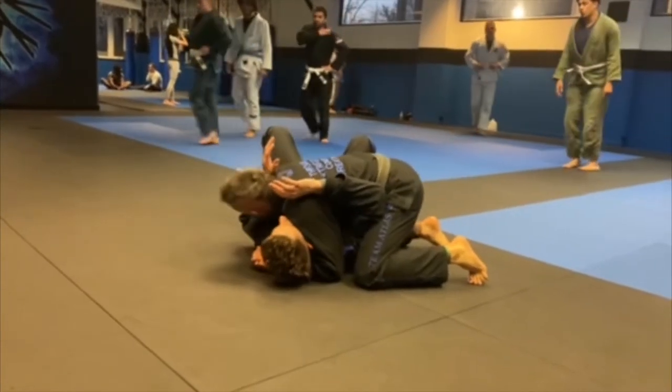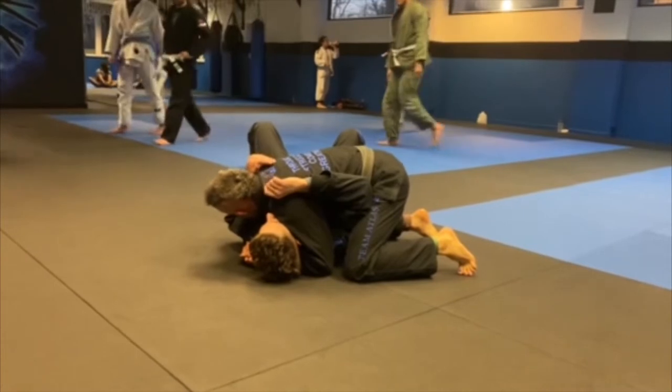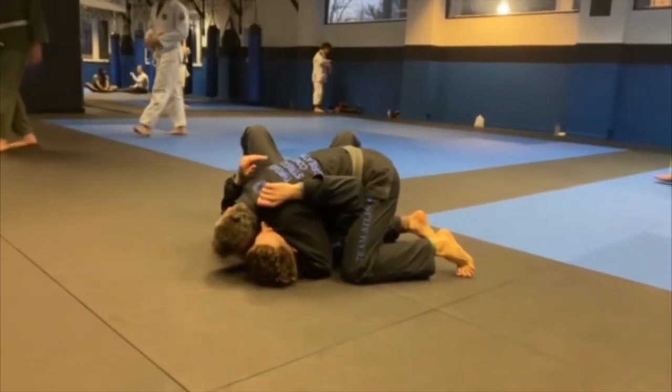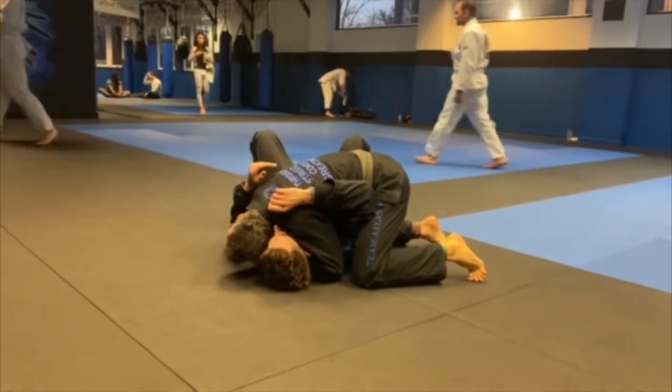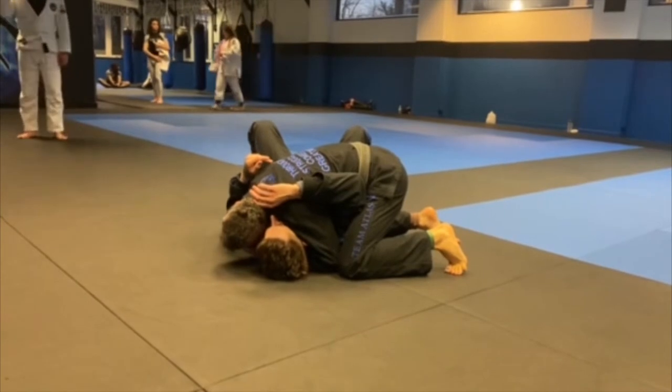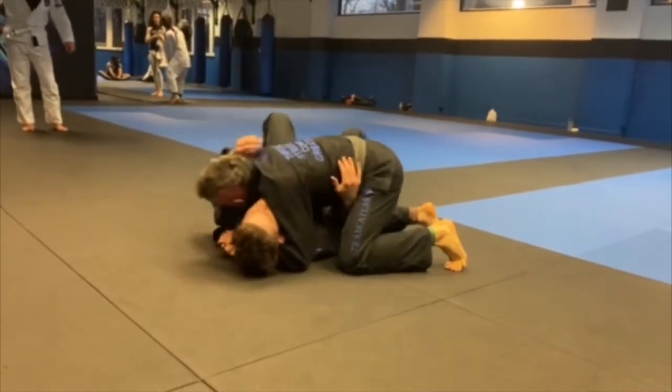We've been working on side control pressure. The side control pressure is going to depend on various things. If I have my head in tight and rolling in my shoulder, I'm keeping him locked, and I have this arm controlled — I'm pretty safe to hold him here. But if anything gets his goosenecks in, I have to address this.